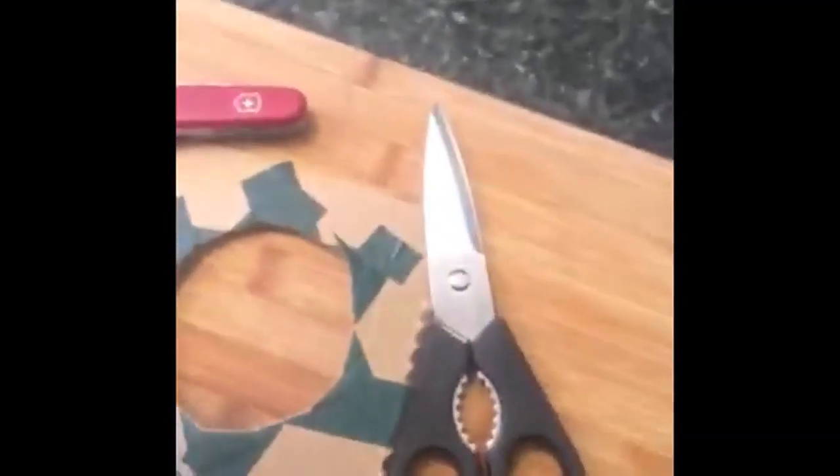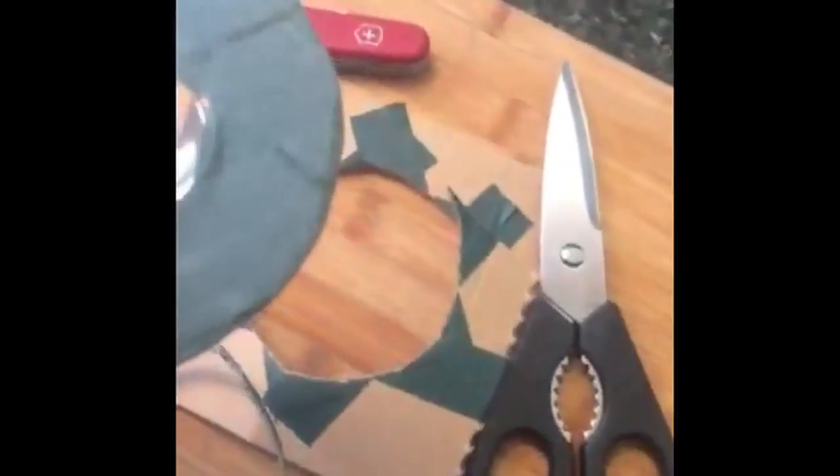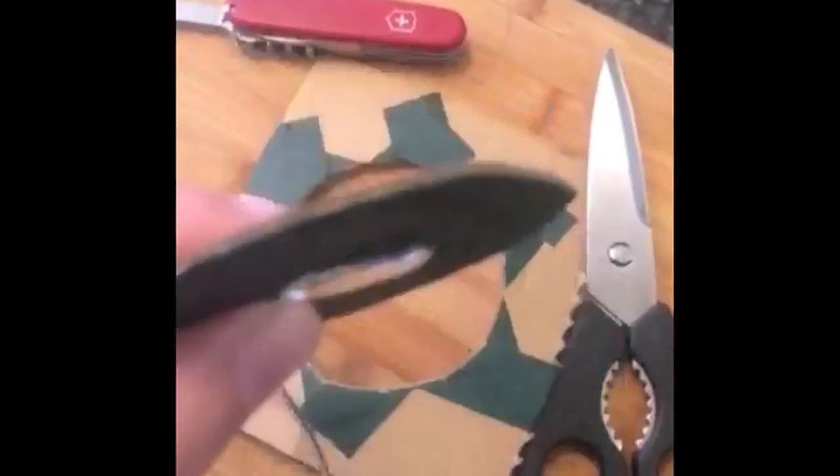And if you really want to get fancy, you can take one of the lenses and stick it on a piece of cardboard to kind of extend it and give it more room to work.